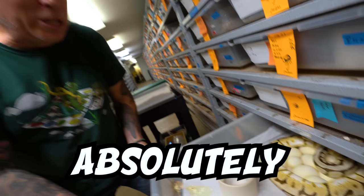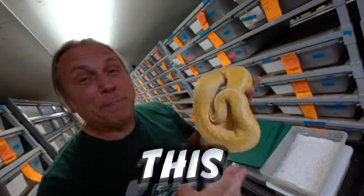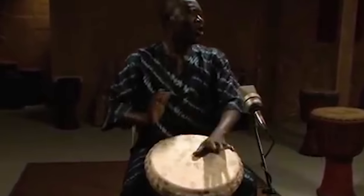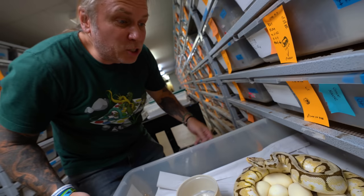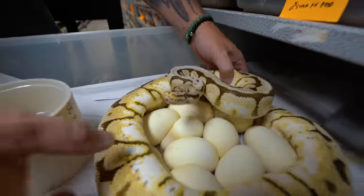Today we're going to start with an absolutely gorgeous female bumblebee, which is a pastel and a spider. She was bred to this banana, enchi, lesser, bongo, het for clown. So there are so many options in here, that's incredible. Let's see how many eggs she has — what a clutch of eggs.